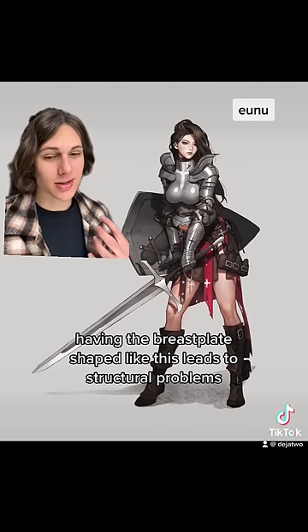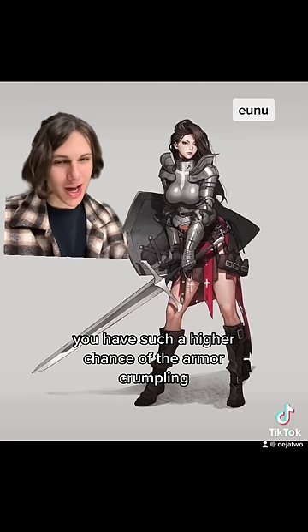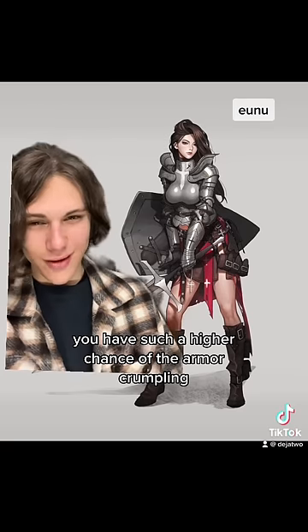Having the breastplate shaped like this leads to structural problems, and when you're hit with maces and stuff, you have a much higher chance of the armor crumpling. 5 out of 10.